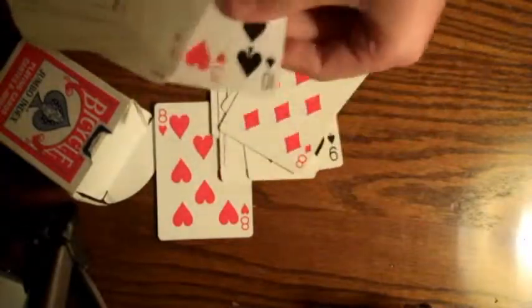You can check for duplicates — nine, queen — no duplicates in this whole deck. Let me just start dealing them out. No duplicates. Rewind that and put it in slow motion — you're going to find no duplicates. Only one eight of hearts.